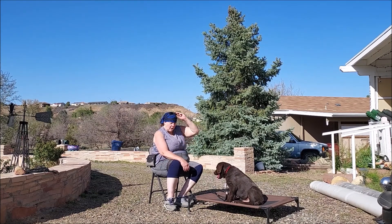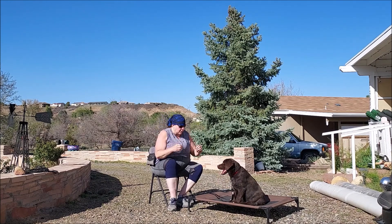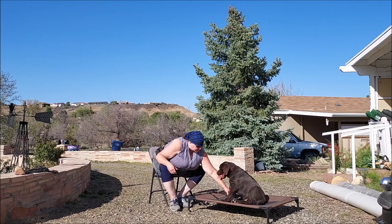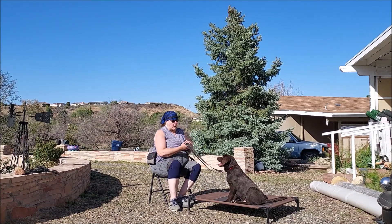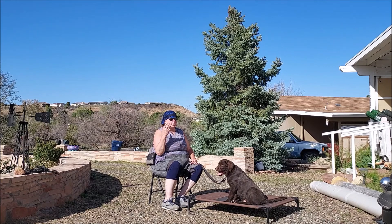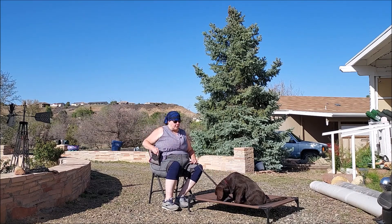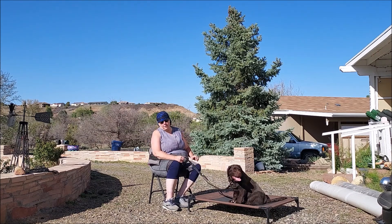We're starting pretty light. One of his main issues right now is pulling on leash, so I want to get him started with some leash walking. I noticed on our little walk yesterday that he didn't pull as I was walking in the driveway at all, but he did pull when I went to put him back in the pen. We'll see what happens here — he might not pull at all.